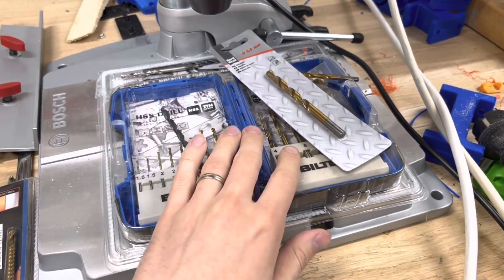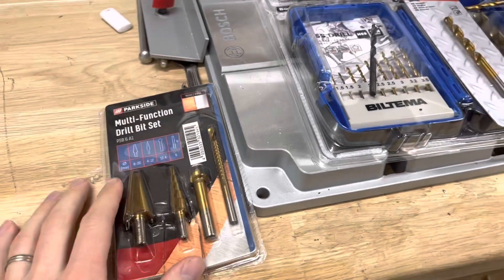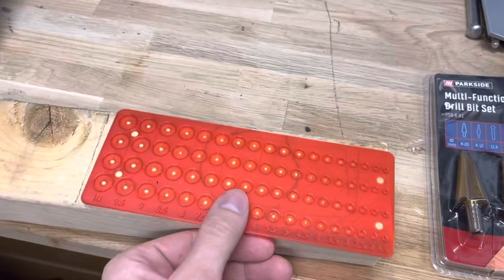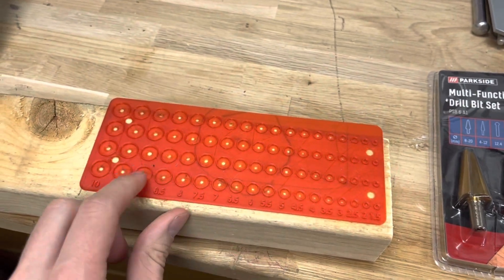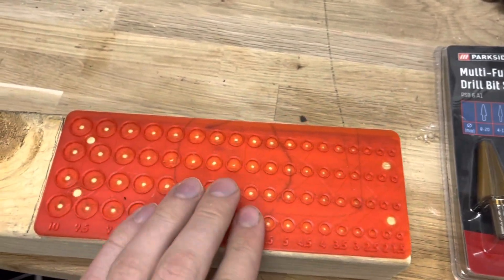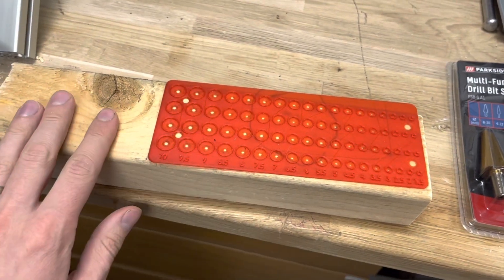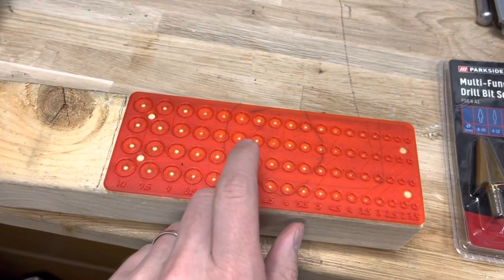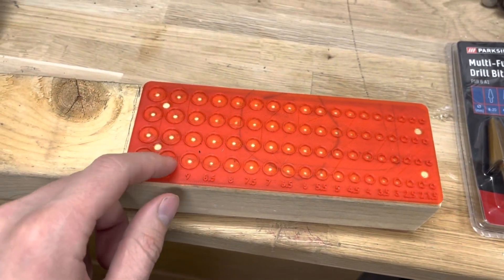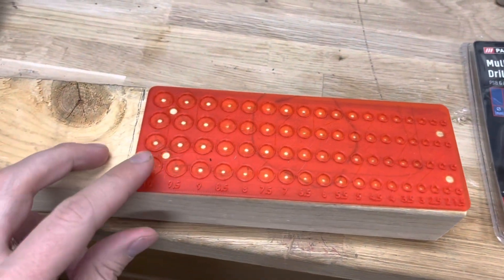I have a lot of drills laying around that I don't know where to put, but I think I have a solution. This is pretty simple — it's just a 3D printed stencil with different sizes of holes for different drills. The plan is to cut a piece of wood to the same length as this 3D printed thing, then drill holes for all of them and insert the drills.